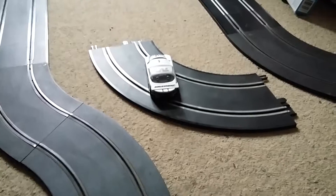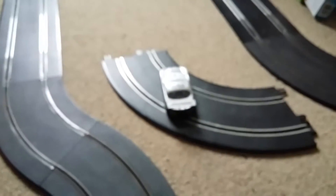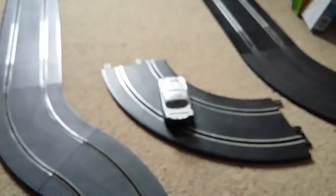Viper 595 recently did a review for this car, so if you want to check that out go search Viper 595 after this if you want to see a review for that car.